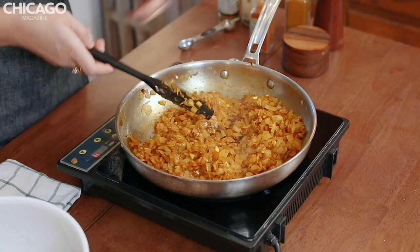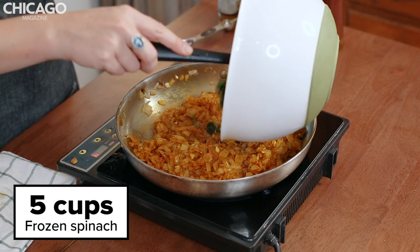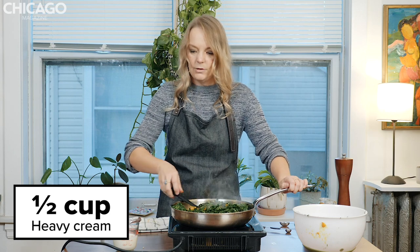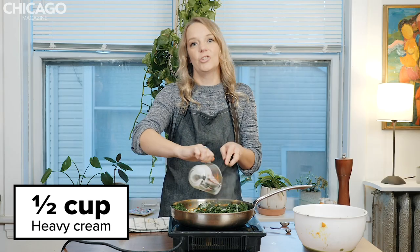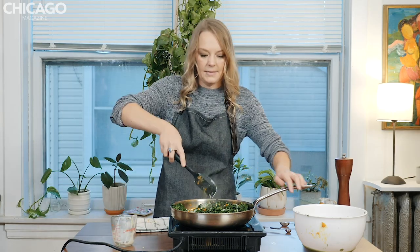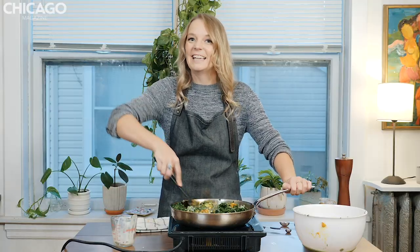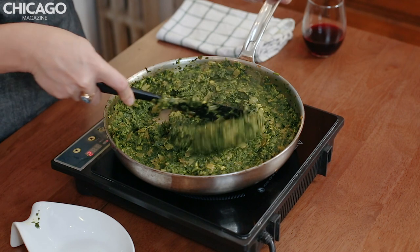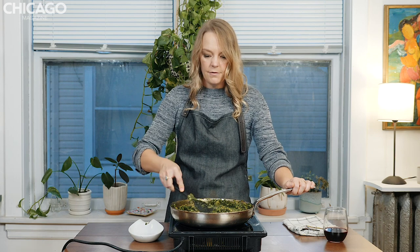Now that we have this super fragrant, yummy oniony mixture, we're going to add frozen spinach that I've thawed, drained, and squeezed all the water out of. This is a very colorful dish. We're also going to add one half cup of heavy cream. We're going to cook this mixture for 25 to 30 minutes until we get a yummy, creamy consistency that will make a delicious pot pie filling. This is the consistency you're looking for — really nice and creamy and smooth — after about 25 minutes.